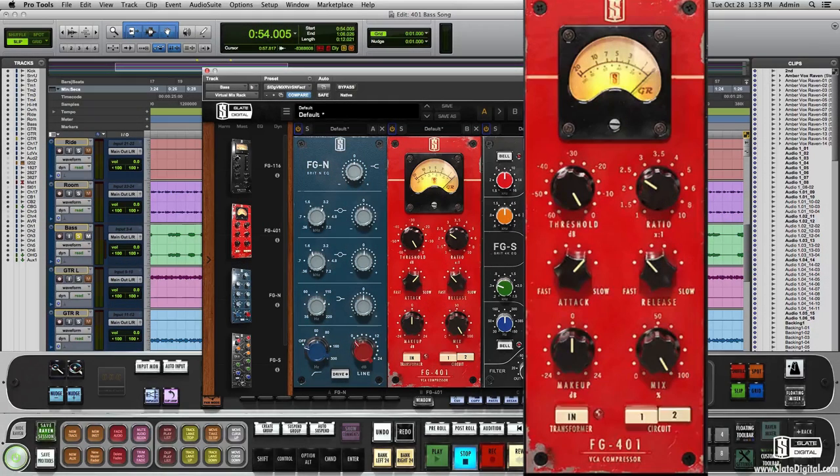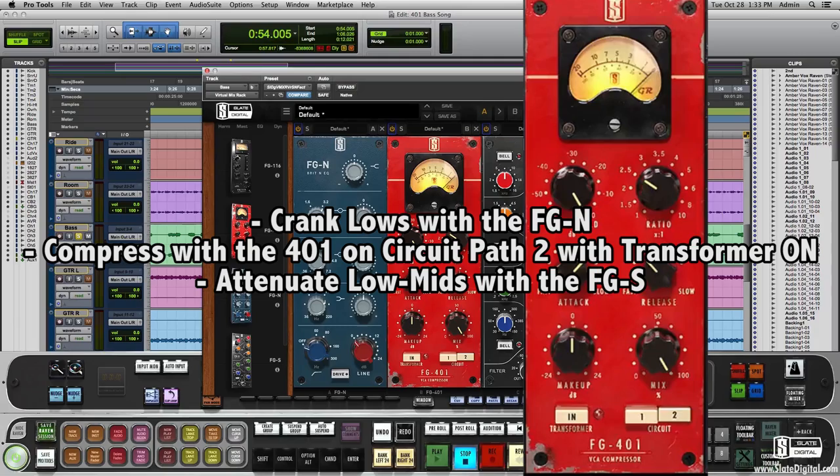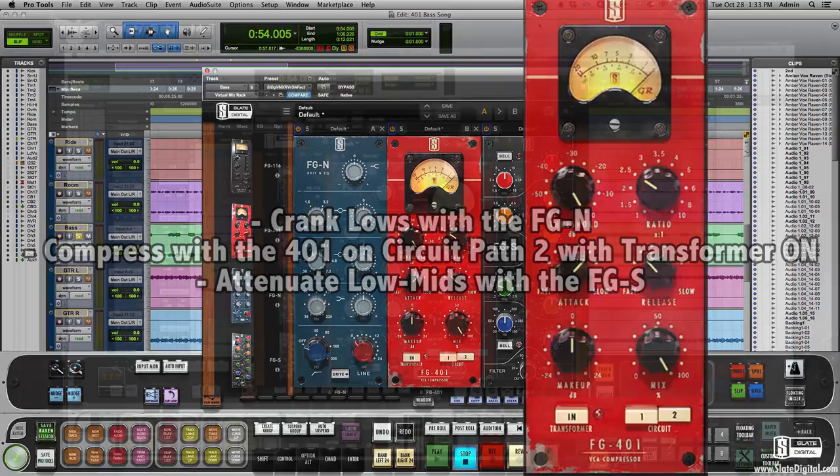Let's mess with the 401 a bit. We'll take this bass guitar and I'm going to crank some lows with the FGN. Then I'll compress it with the 401 on circuit path 2 with transformer on. Then I'll follow up with the FGS to attenuate the low mids a bit.